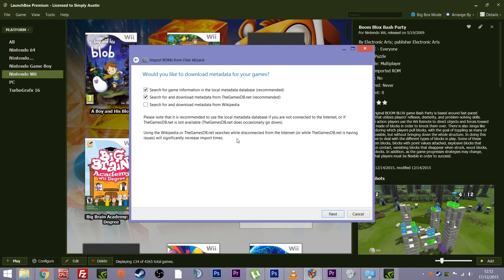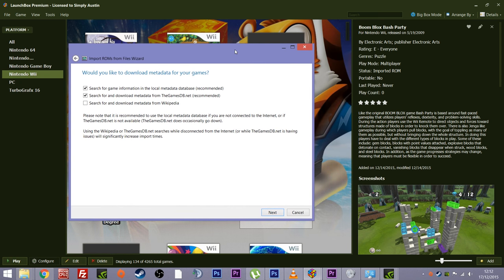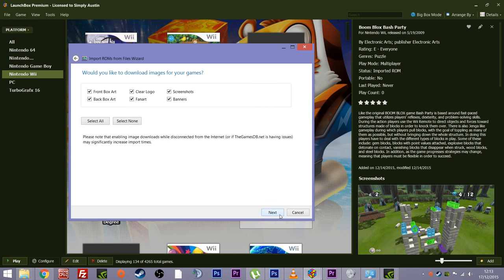Next it's asking about metadata for your games. As I mentioned, it does all this automatically. Once I add this system, for every game it will find metadata from games databases, Wikipedia, or various other resources. It will download the artwork, a write-up, the star rating, when it was made, how many players, who published it, the actual name of the game, when it was released — there's so much information that can be sourced. Do you want to use that? Yes, of course — that's the whole reason for using this.